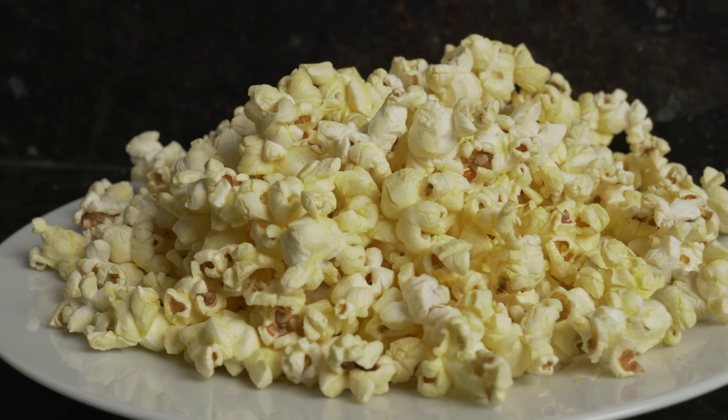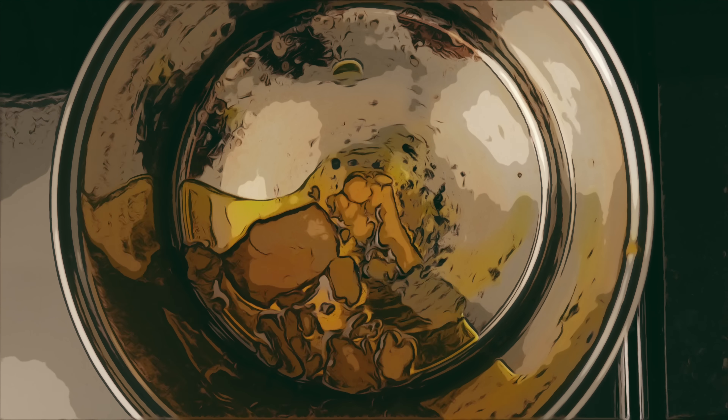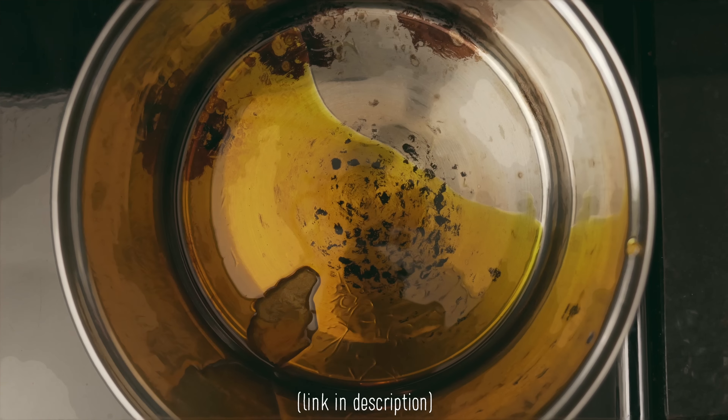Movie theater popcorn is actually very easy to make. You'll just need a couple key ingredients and no new things. The first thing you'll need is flavored coconut oil. The type that I'm using is called Franklin's and it's butter flavored.